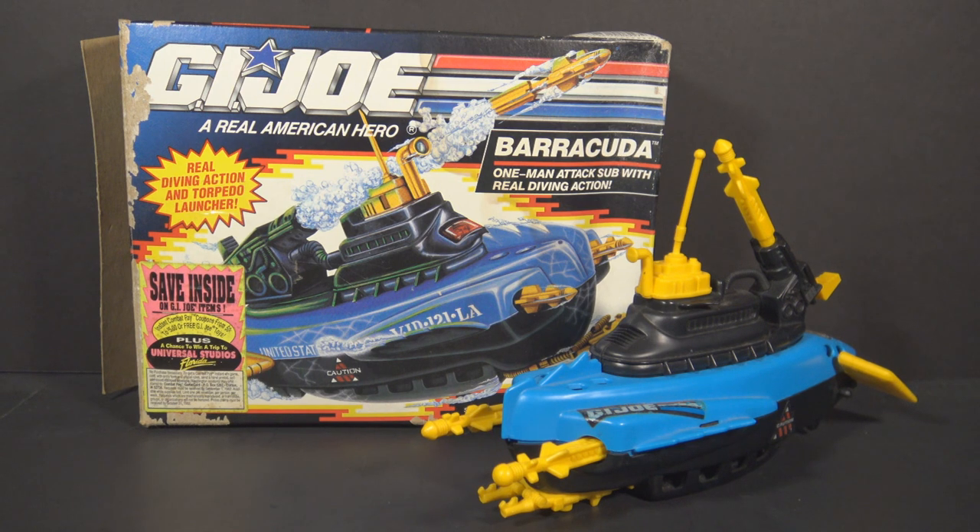This time we're looking at the 1992 Barracuda, one man attack sub with real diving action.